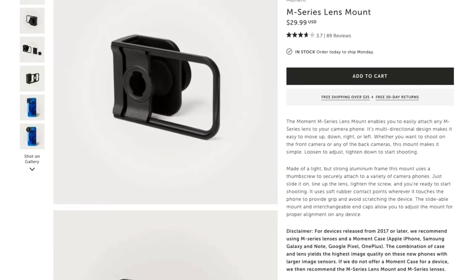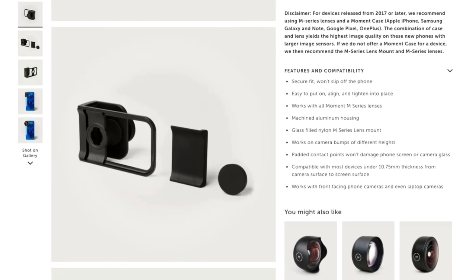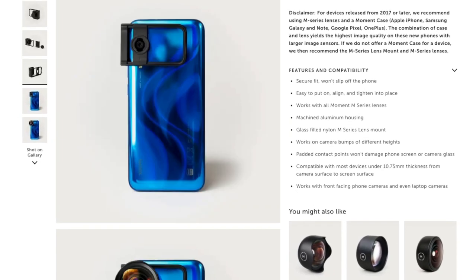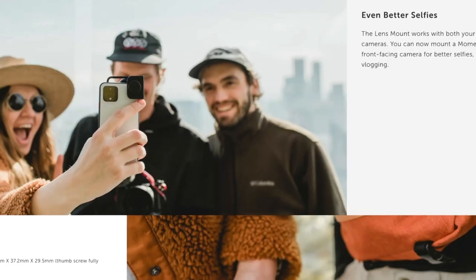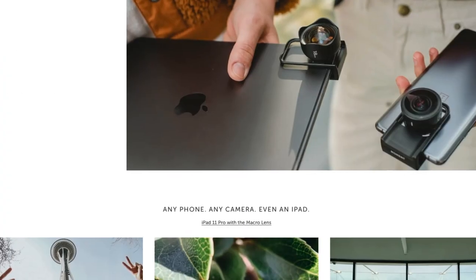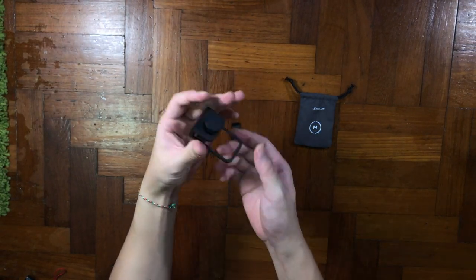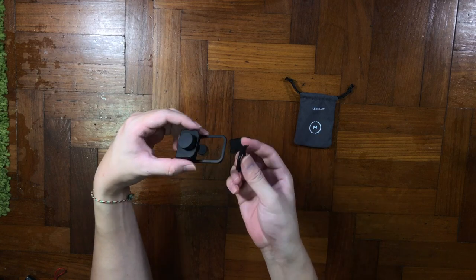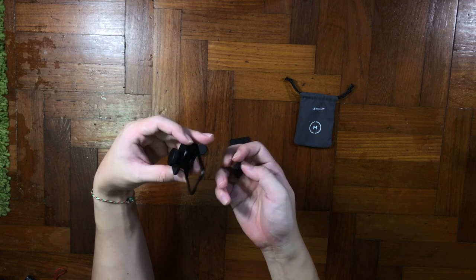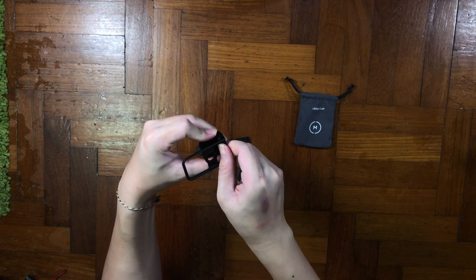According to their website, you can mount on almost every phone that is under 10.75mm thickness from the camera surface to the screen surface. It's a machined aluminium housing which they say is secure and won't slip off your phone. It's easy to put on, align and tighten into place, works on all Moment M-mount lenses, works on camera bumps with different height padded contacts, and won't damage your phone screen or camera glass.